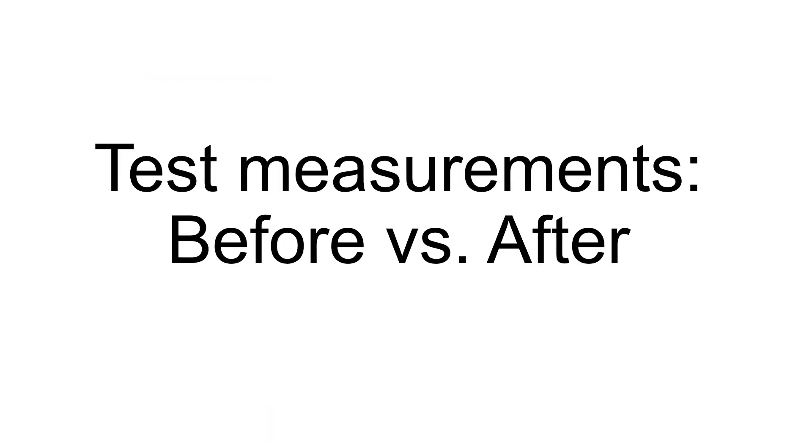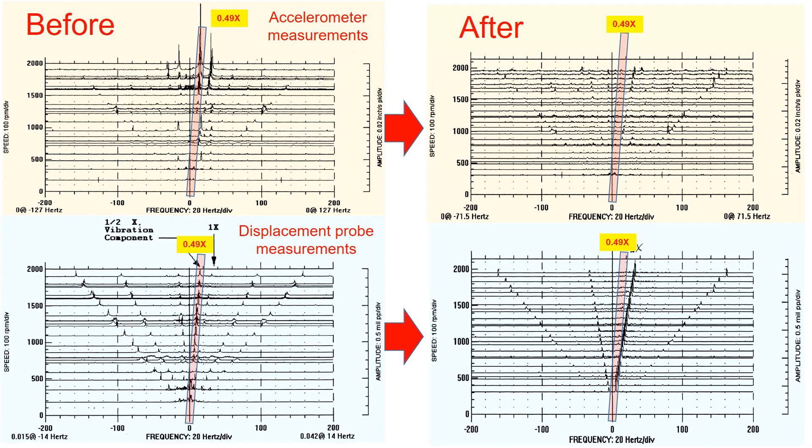Now let's look into the test measurements. The switch to tilting pad journal bearings eliminated sub-synchronous vibration, improving seal and bearing life.